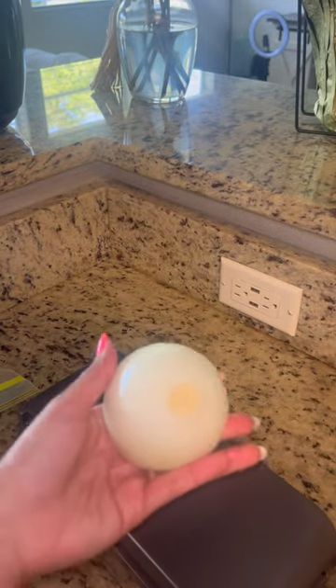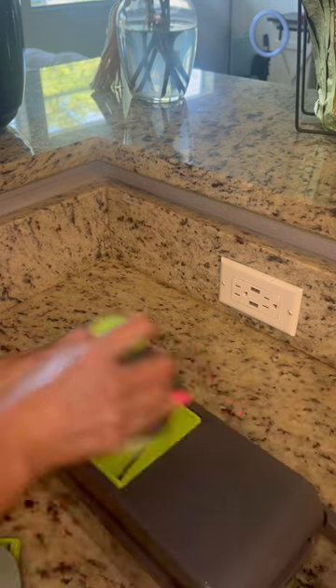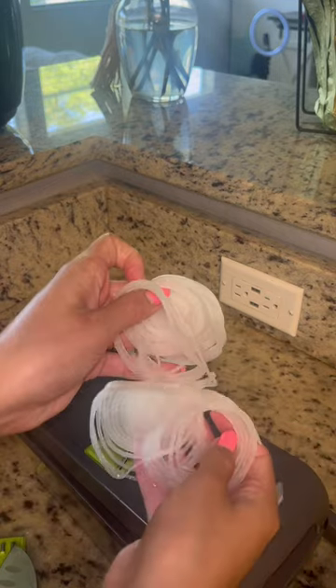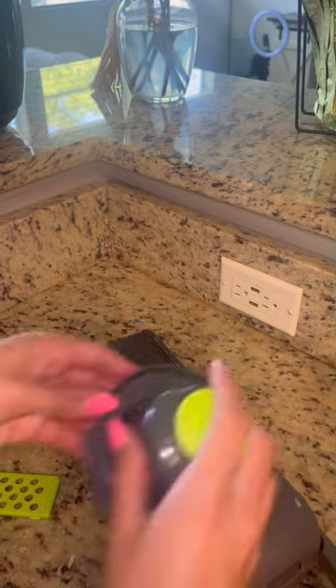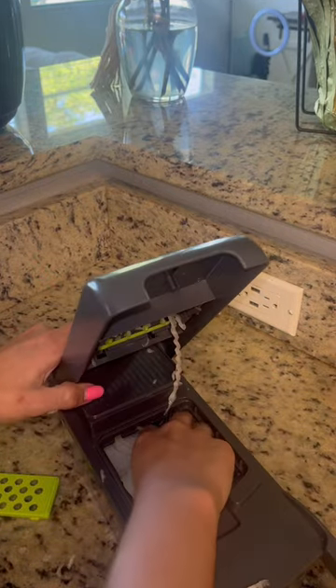Girl, let me tell you that this thing is amazing. The way that this cuts onions is next level. I will tell you this, I did cry throughout this entire video because it does not stop you from crying. But at least you chop the onions a lot faster. My favorite way of cutting the onions is the first one — it's just like these really thin rings.